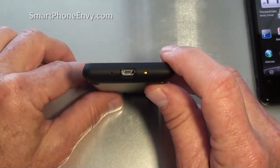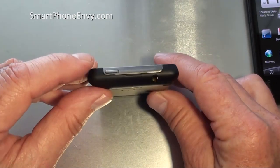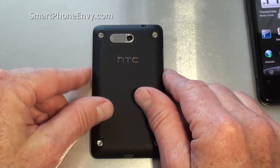On the bottom is the micro USB port along with the microphone. On the left hand side is your volume rocker up and down. On top is a 3.5mm headphone jack along with the power and lock key.